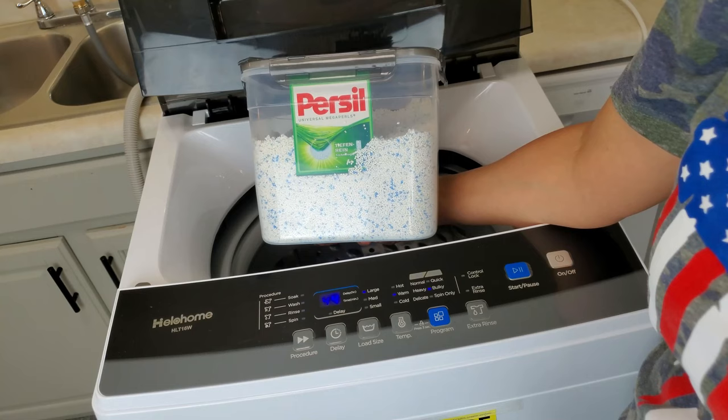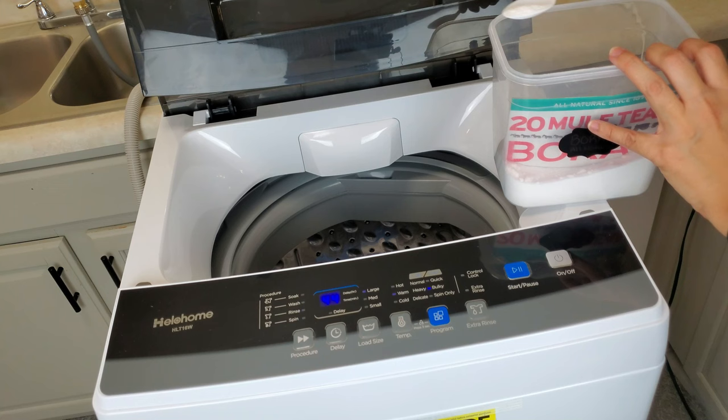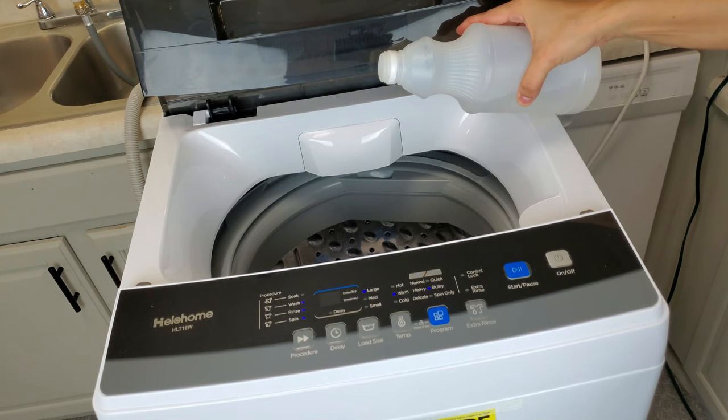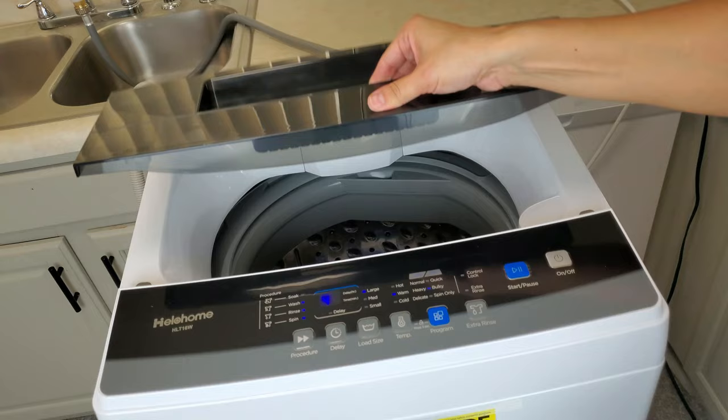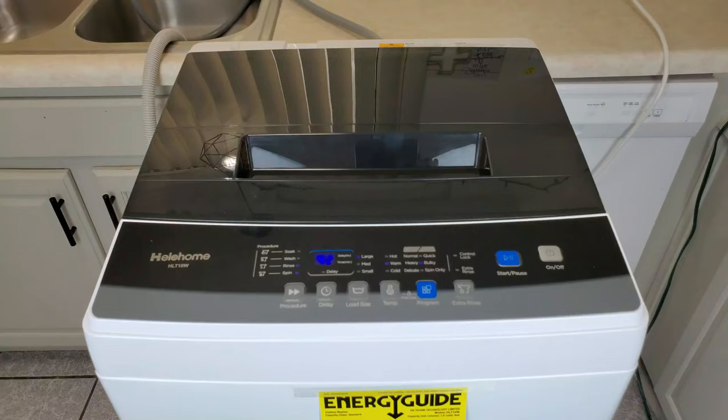Next, put in the detergent of your choice. Most of these machines use HE type laundry detergent — some of my favorites are Persil or Cheer Color, and they work really great. If you're interested in a water softener and don't have soft water, borax works really well, and so does white vinegar. After you put your laundry detergent in, turn on the washer so the tub can fill up. I like to let the machine agitate a few times first so the soap is thoroughly mixed in before adding laundry.